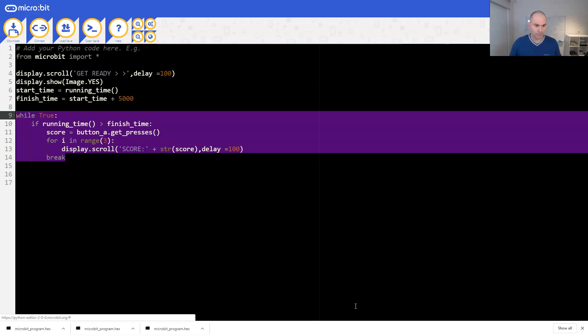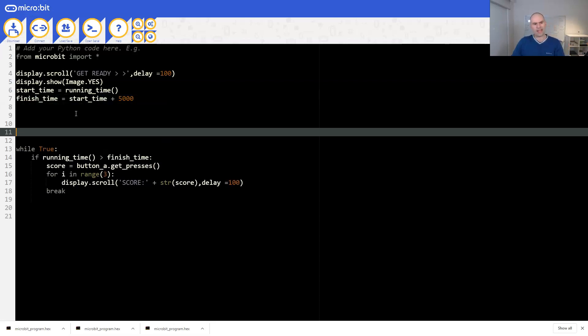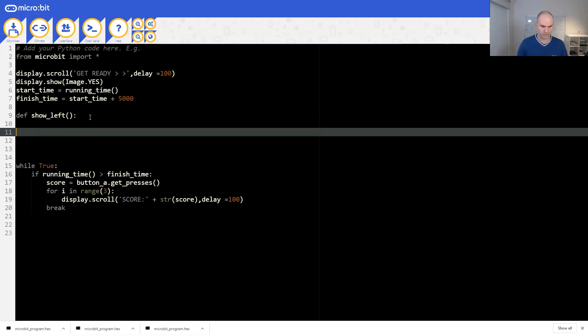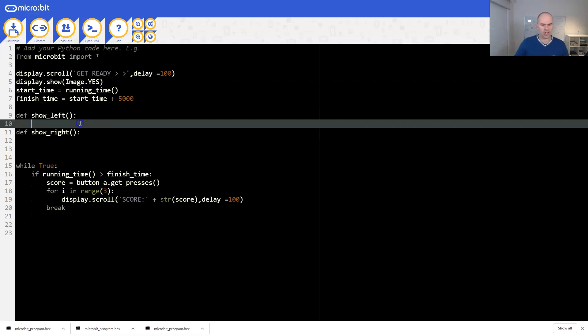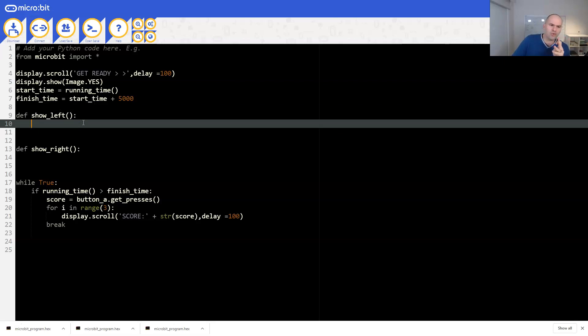Now let's get the other microbit and think about how we could do the advanced program. We're going to need to light up essentially the individual LEDs on either side. I think the best way to define those is in a function - I can't really think of anything better than that. So let's start with def show_left and def show_right.